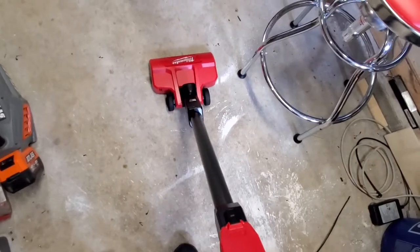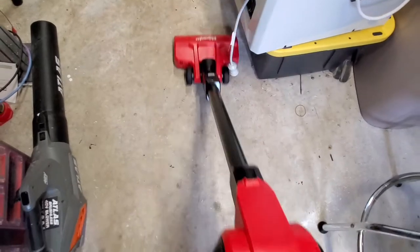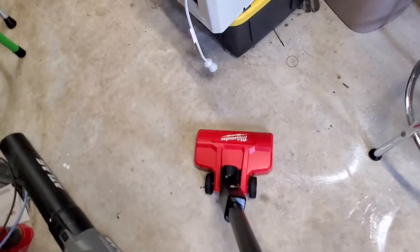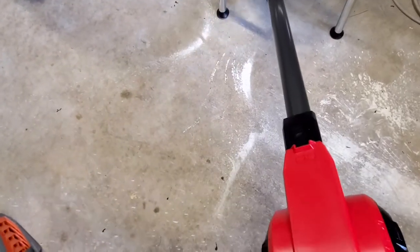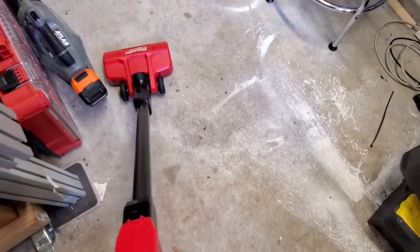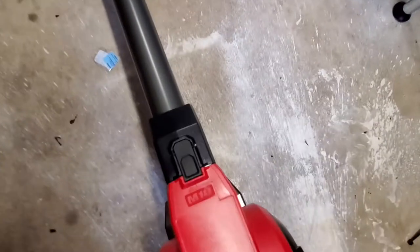This guy just works like a champ. Let's take a look and see how well it does — I've got a variety of garbage all over the floor. It's picking up leaves, it's picking up fasteners, everything that is bothering me about my shop. That was on the high setting.